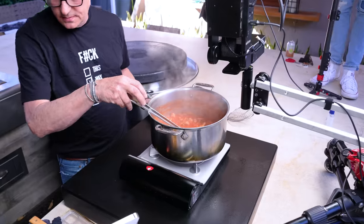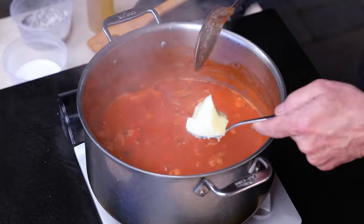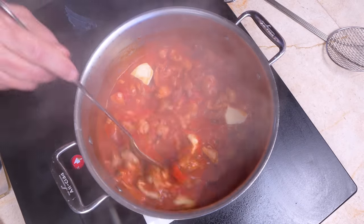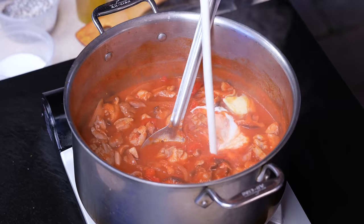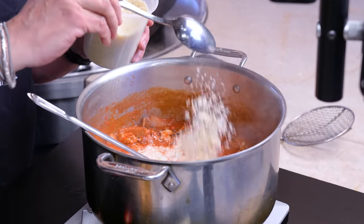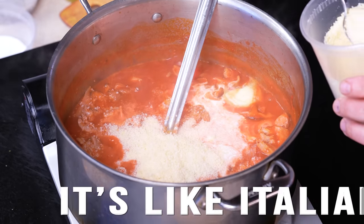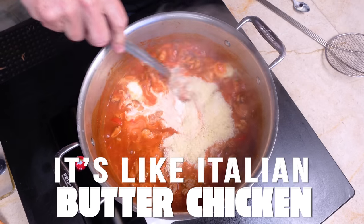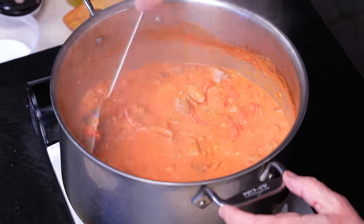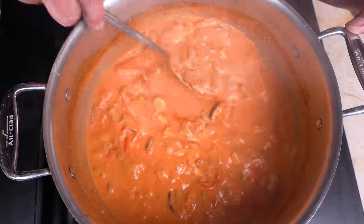Now we add a couple more things. First in, about a quarter cup of butter — this is for richening. Next, a cup of heavy cream — that's for thickening. And last but not least, about a half a cup of Parmesan cheese — this is for deliciousing. It's like Italian butter chicken. Over the next three or four minutes we let this thicken. Then we add our rigatoni, because all we've got now is chicken — we ain't got no riggies yet.